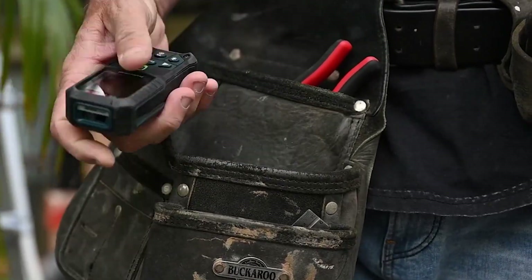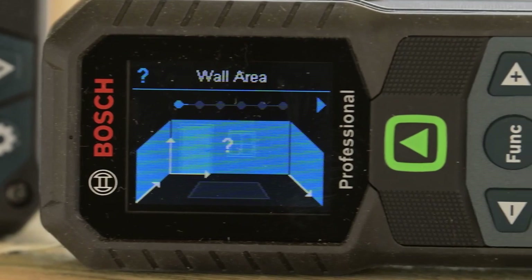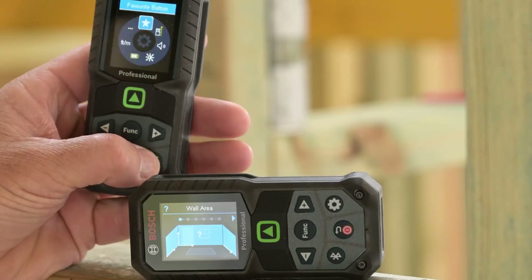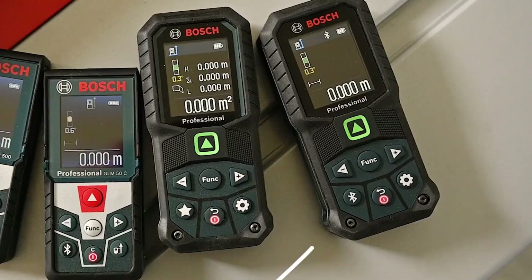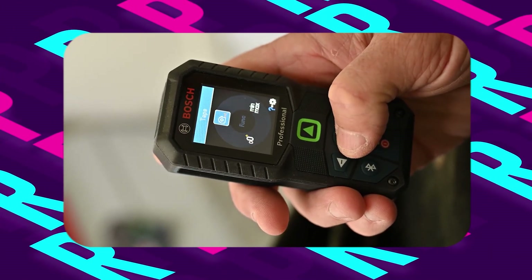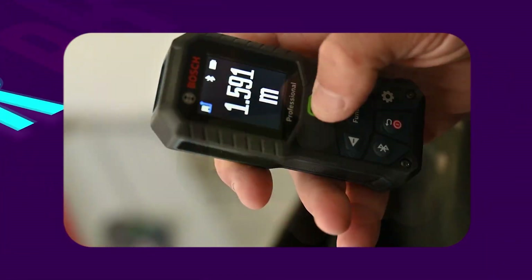Enhancing usability in various lighting conditions, the device features a backlit color display that illuminates numbers with distinct resolution. The reinforced screen glass adds durability and damage resistance, ensuring reliability in demanding work environments. Versatility is the hallmark of this device, offering 11 different measuring functions including real-time length, area, volume, and indirect measurements.